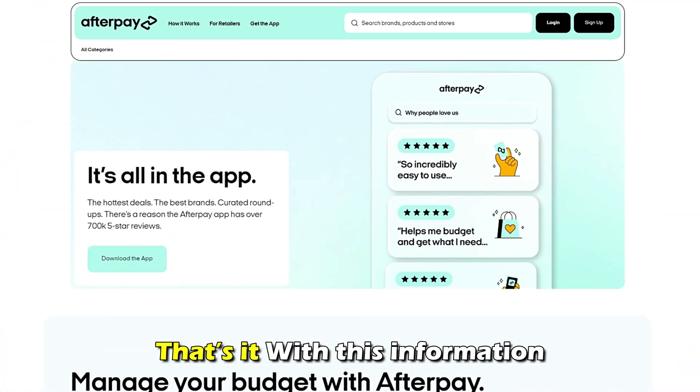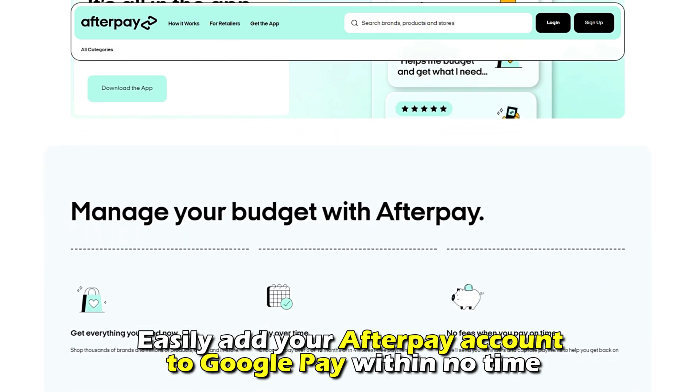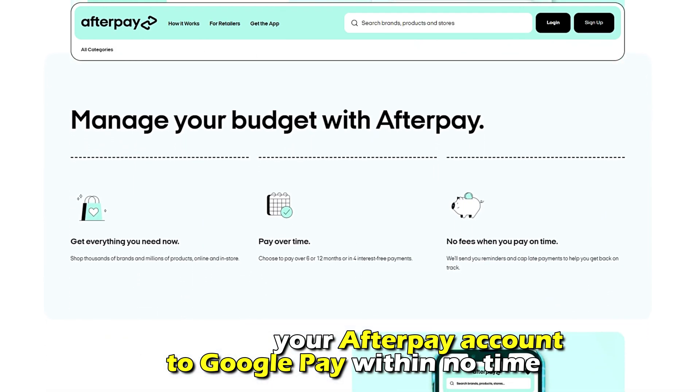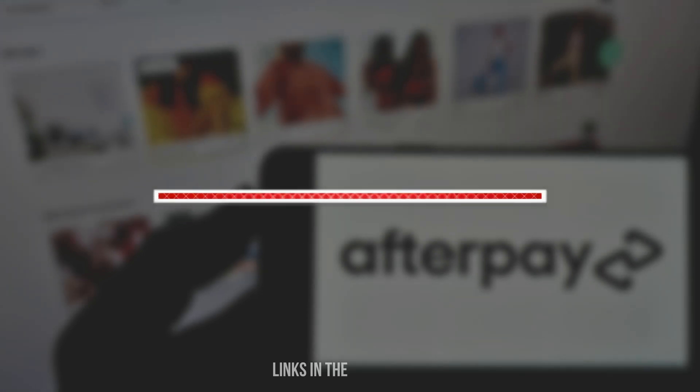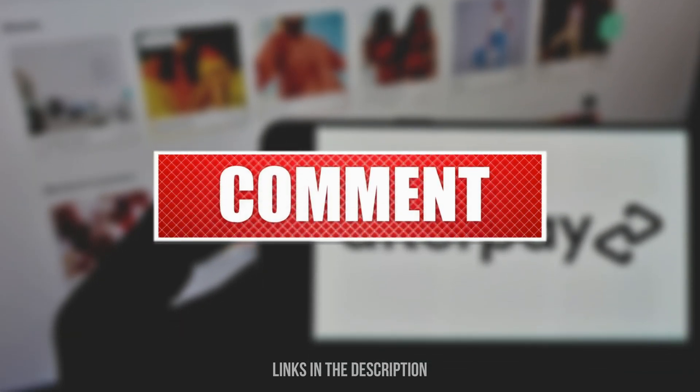And that's it. With this information, you can easily add your Afterpay account to your Google Pay within no time. Don't forget to like, comment, share, and subscribe to our channel for similar videos.